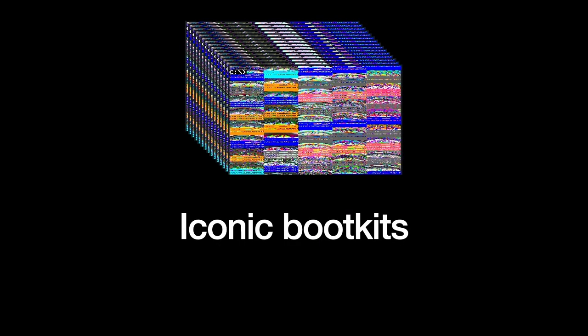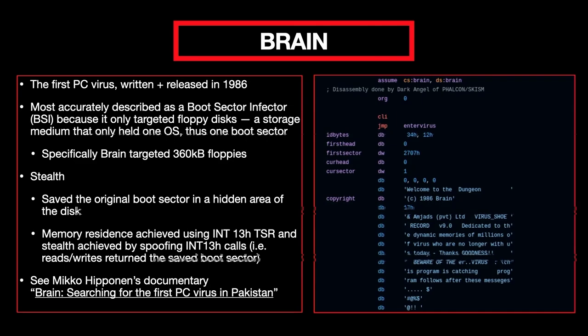BRAIN was the first PC virus, written in 1986. It's accurately described as a boot sector infector because it could only target floppy disks — specifically 360-kilobyte floppies. But it used a lot of great techniques that were used throughout this era of boot kits and later modified in more recent boot kit malware: saving the original boot sector in a specified hidden area of the disk, and memory residence with an int 13 TSR. There's a documentary about this virus specifically if you're interested in learning more.